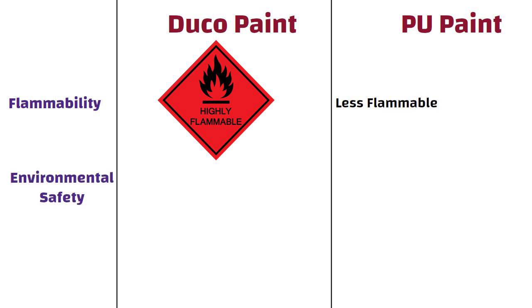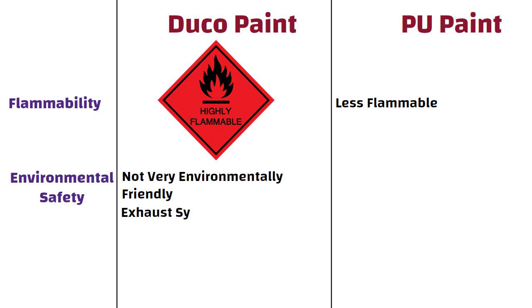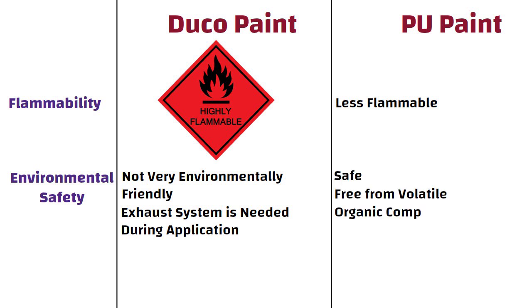Environmental Safety. Duco paint is not very environment friendly as it is solvent based. An exhaust system is needed during application to extract the solvent that flashes off the surface. On the other hand, PU paint is safe for children as it is free from volatile organic compounds.